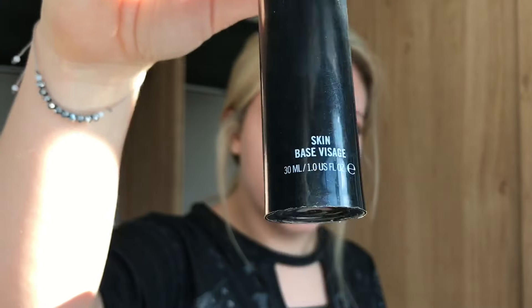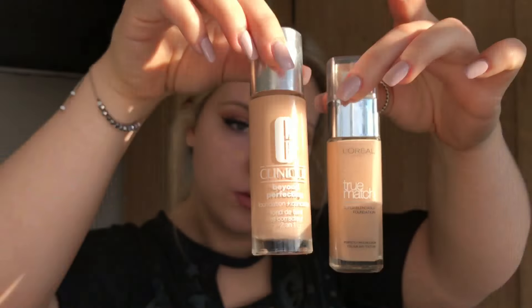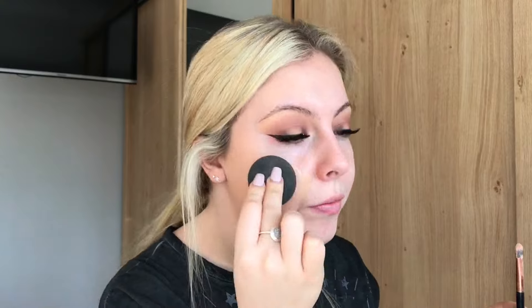I used the Skin Base Visage from MAC as my primer. So I'm going to mix two foundations: one is L'Oreal's True Match in the shade Creamy Beige and the other one is Clinique Beyond Perfecting in the shade 6 Ivory.